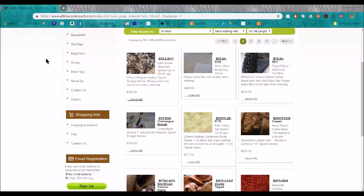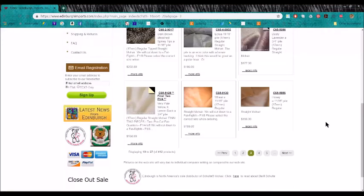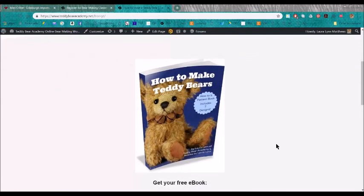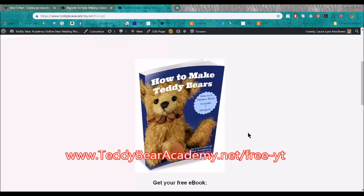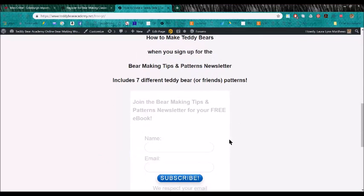I hope this mini tour of the fabric section of Edinburgh Imports' website was helpful to you. I think you'll have a lot of fun going through all of the fabrics and seeing what they have to offer, trying to decide what you're going to create your next bear out of. If you have any questions, comment down below and I'll be happy to answer. Get your free ebook, How to Make Teddy Bears, which includes seven different patterns, at teddybearacademy.net/free-YT. Sign up on that page for the Bear Making Tips and Patterns newsletter to get your free ebook.